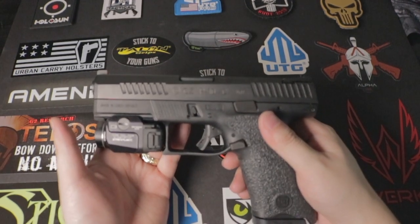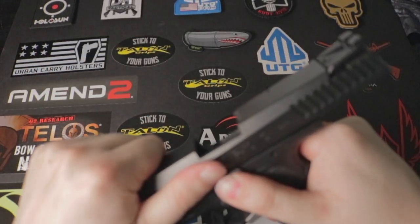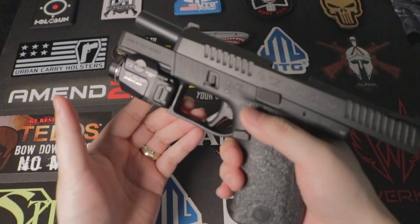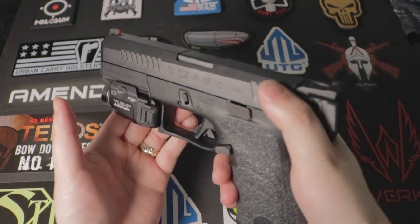There are some issues I've found with the CCP10C. First is the slide lock. The slide lock is really hard to push down when you first buy it. But after shooting a couple hundred rounds, it does slide down, though it still takes a little pressure.